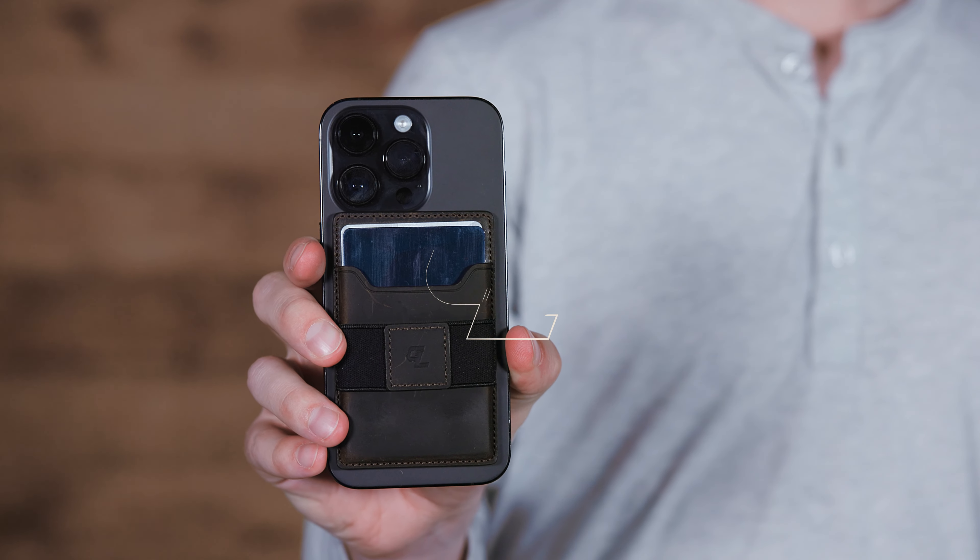Now you're ready. We hope you like your GrooveWallet Go as much as we do. Keep GrooveWallet. Go.